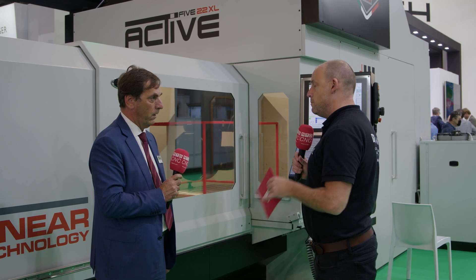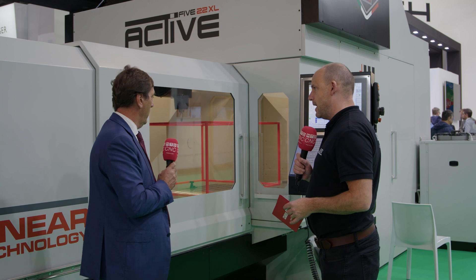I can certainly say that my customers refer to Parpass for reliability, accuracy, and high-tech. Now let's go around the stand today and look at three new technologies. We'll start with the OMV Active 5. This is one of a few premieres that you've got at EMO this week, isn't it? Can you maybe explain about this machine?